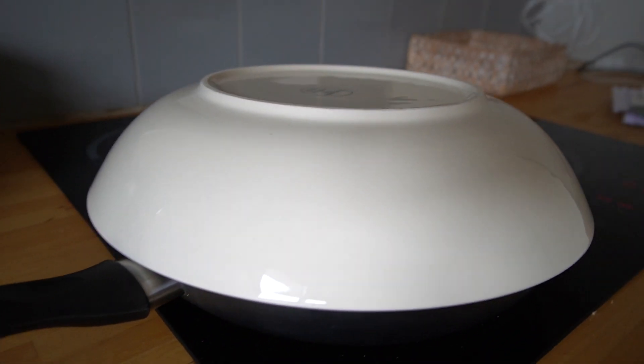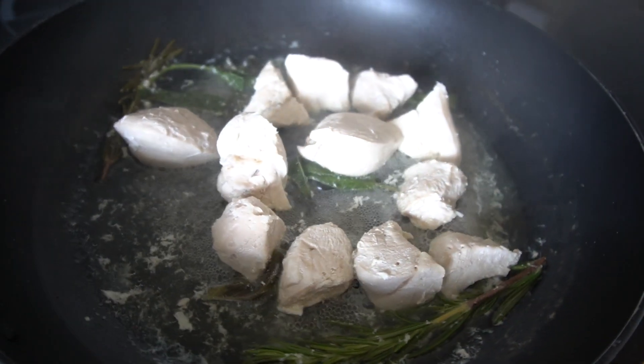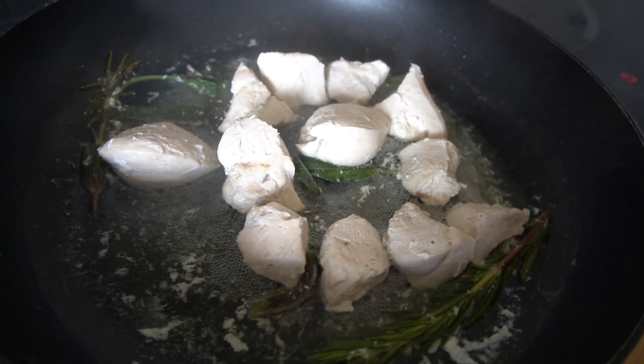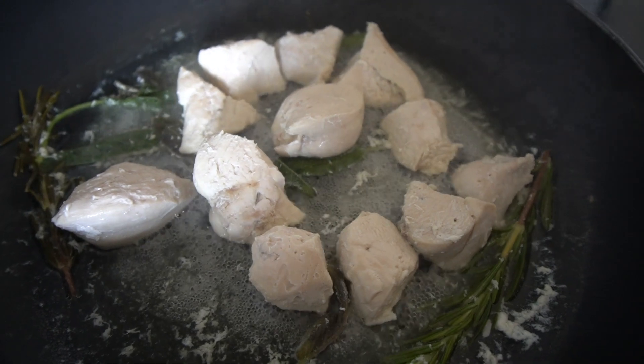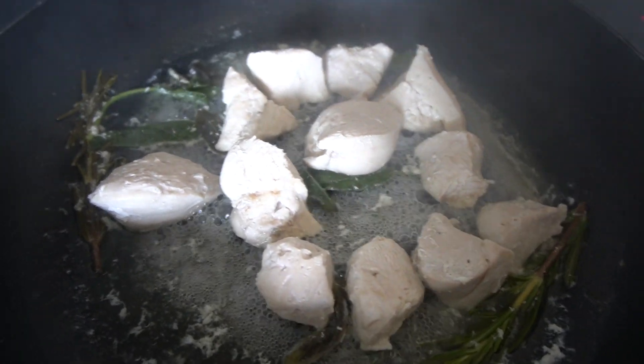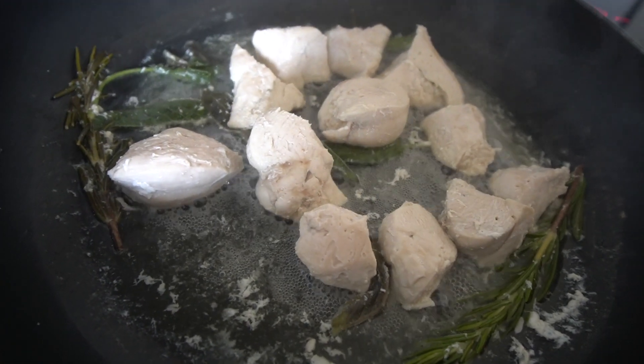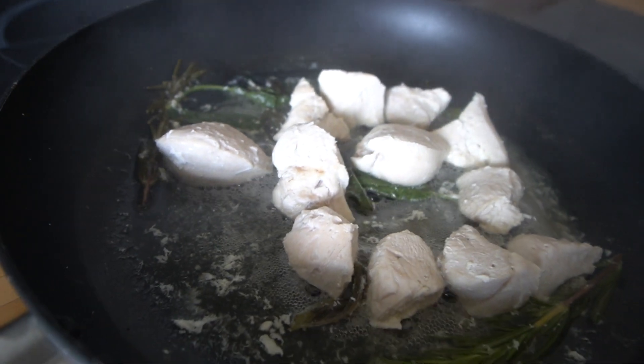I couldn't find a cover for my pan, so I improvised — you gotta do what you gotta do, right? If after 30 to 35 minutes the water hasn't evaporated completely, take the cover off, raise the heat, and keep cooking until the water has evaporated. The chicken is almost done with the water evaporating around it. I added a few more fresh sage leaves and a sprig of rosemary because I love the smell of sage when it's cooking. As soon as this is all evaporated, we'll move on to the next step.